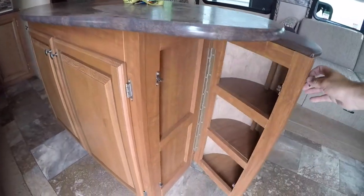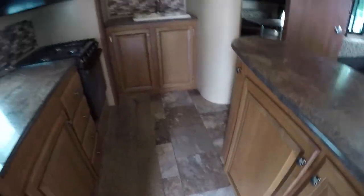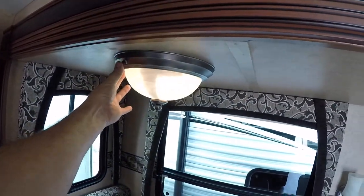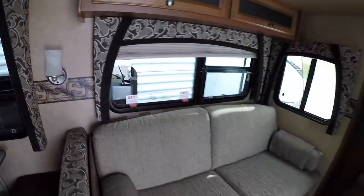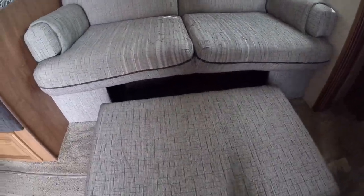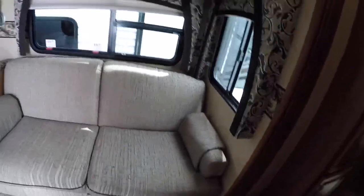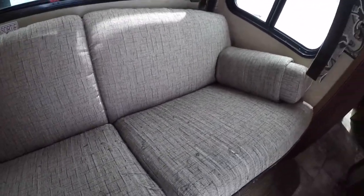Lots of storage areas — under the island, under the sink. Buttons here for your lights, and also one for the wall sconce. Your couch: underneath is a storage unit — it's a little ottoman plus storage. And this does fold down into a bed as well, just like a futon: just lift up and pull it out.